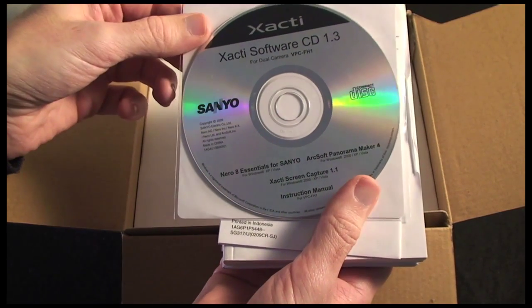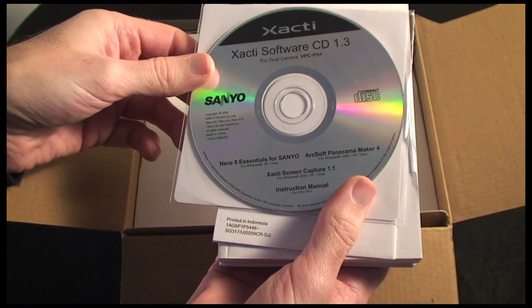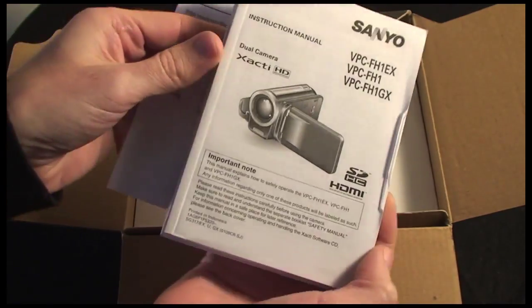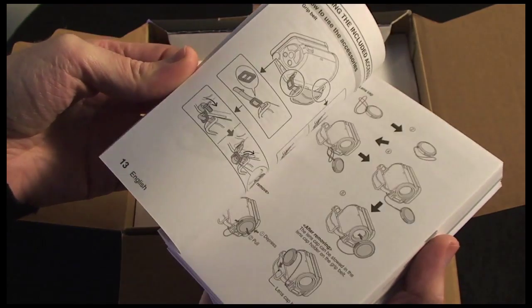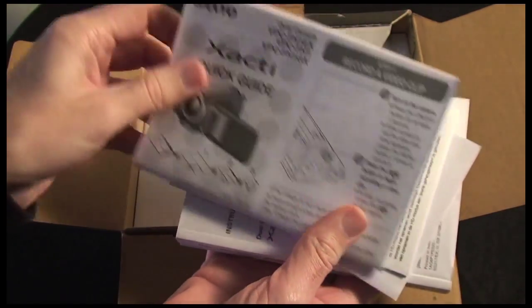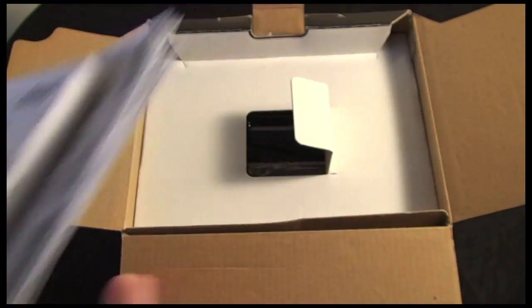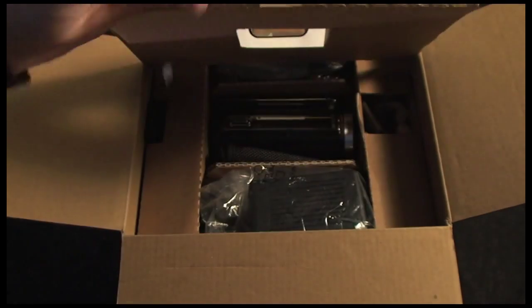Inside the box we get the Zacti software CD which includes Nero 8 Essentials, ArcSoft Panorama, a screen capture application, and the instruction manual. You also get a fully printed instruction manual which walks you through using the device and setting up the various features, a quick guide, and extra information about HD mode, safety, and amendments to the manual. It's nice that Sanyo do actually include printed instructions with the device.